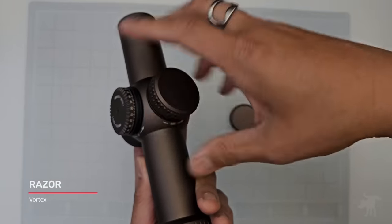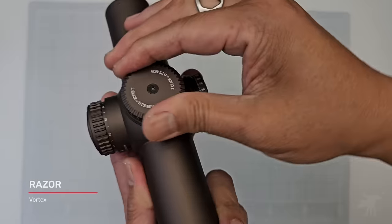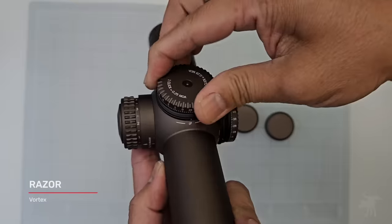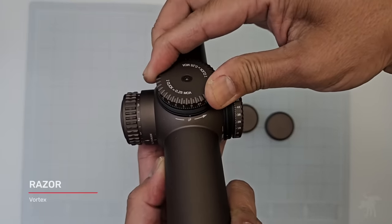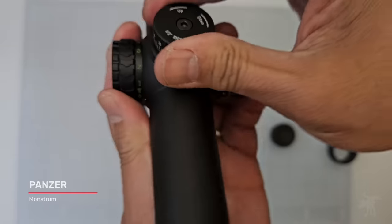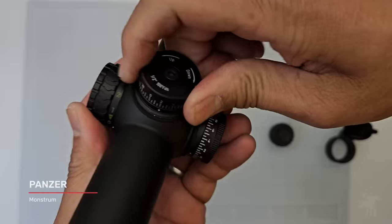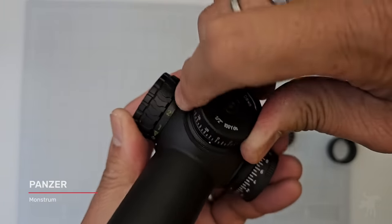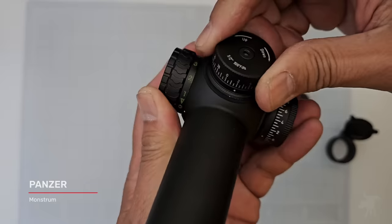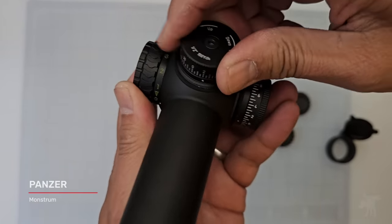Both LPVOs come with capped, resettable turrets. The Razor's turrets are loud, very tactile positive, with no slop at all. The Panzer's are audible but not super tactile — I can hear them more than I can feel them, and there's a bit of slop. You can jiggle them before they index.